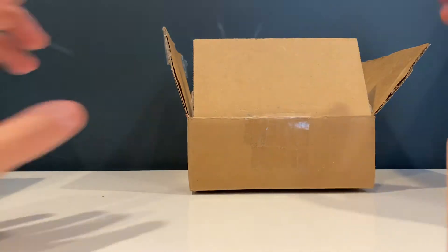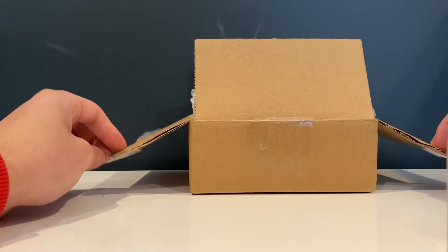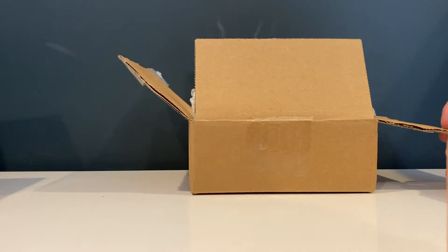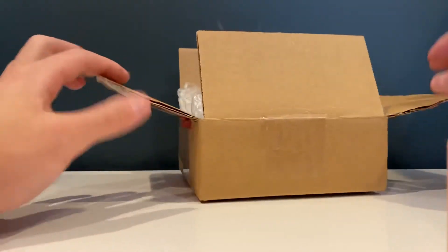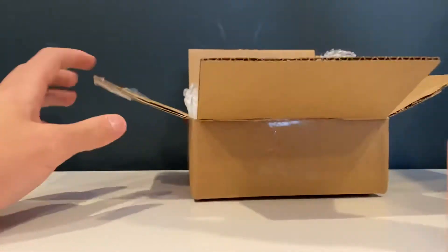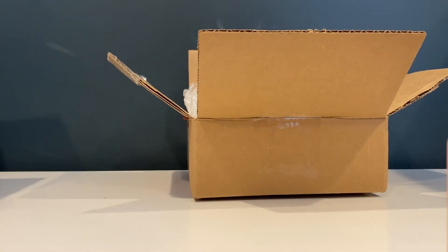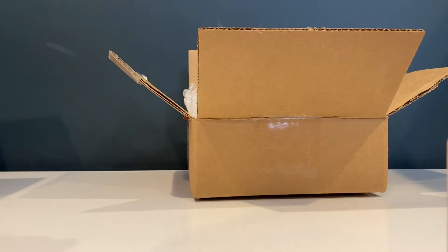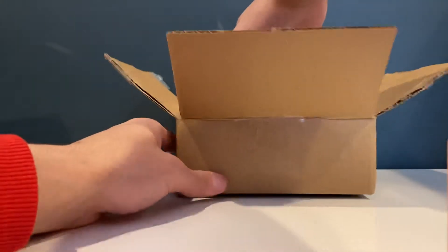I ordered around six or seven of them total from DG Pilot, but I've only received one so far, so now I have a total of two. I tried to order as many as I possibly could. Panda Fox Toys and DG Pilot were the only two retailers actually able to supply me with this model. But anyway, let's take the model out of the box.